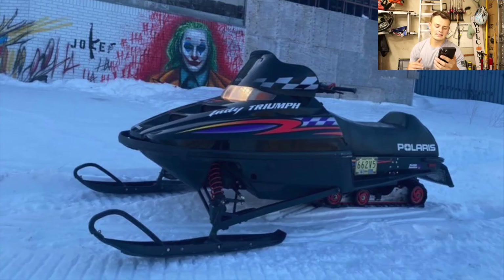Next up, we got Landon. Landon has a 2000 Polaris Triumph 600. I absolutely love the sled. I actually had an Indy XCSP 500 — I believe it was a '99 — back in the day. It was one of my first real sleds and it looks very similar. I loved that sled, it rode amazing, it was fast, just an all-around amazing sled — and your sled looks to also be an amazing sled. I'm going to go ahead and give you an eight.